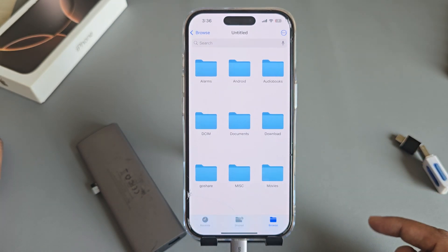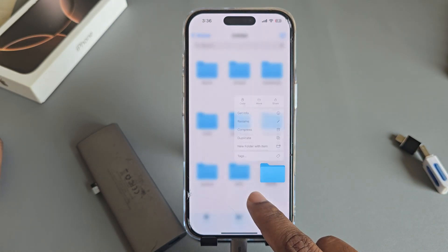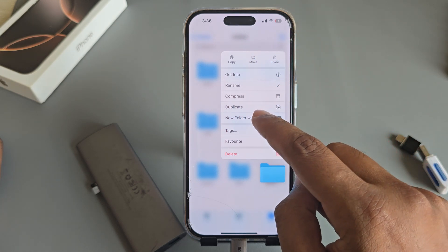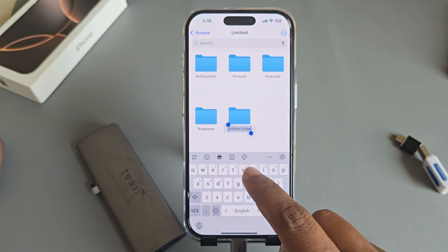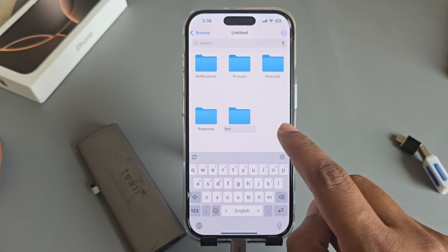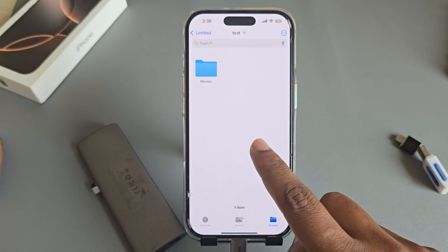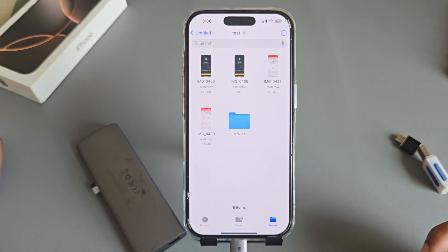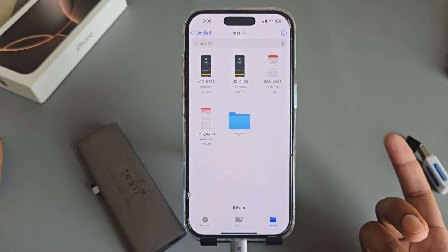Browse and open your SD card. Where you want to add — suppose you want to create a new folder — name it 'test'. Now open the test folder, press and hold, then paste. Your image is now available here.